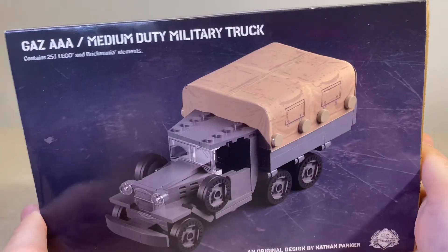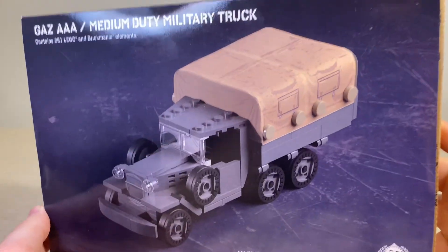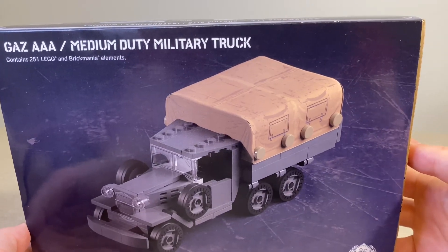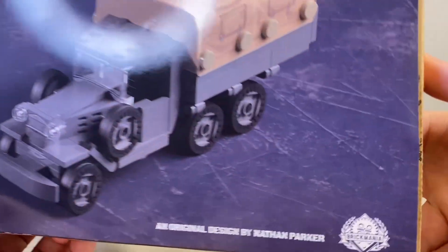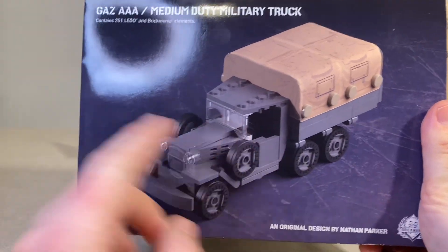Hello everyone, welcome to the channel, I hope you guys are doing good. This is Ruler here and today I'm doing another Brick Mania kit review. Today we have a Soviet kit — this is going to be a GUS Triple-A medium duty military truck, designed by Nathan Parker. It does not come with any minifigures, so you can see right off the bat. Let's go ahead and have a look at the stats.